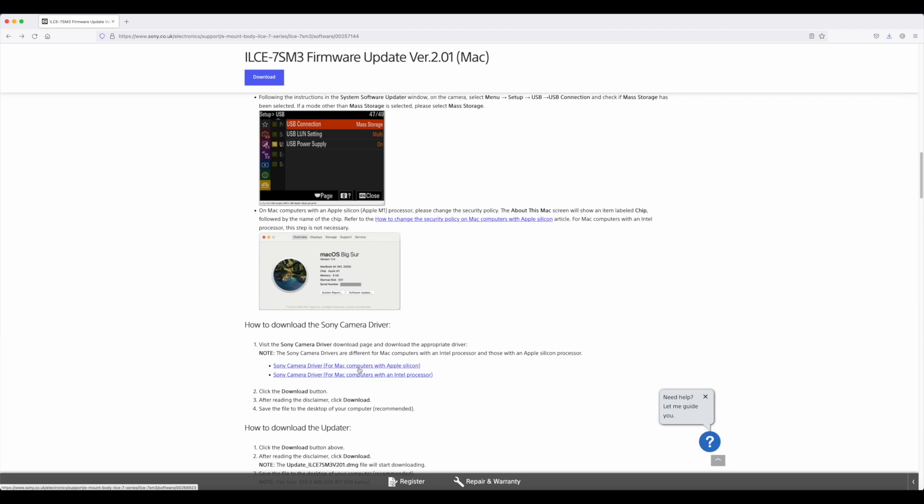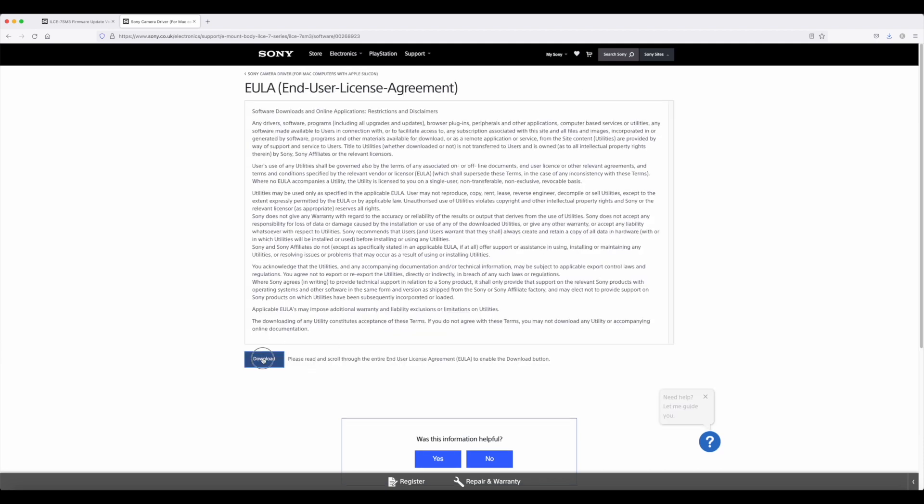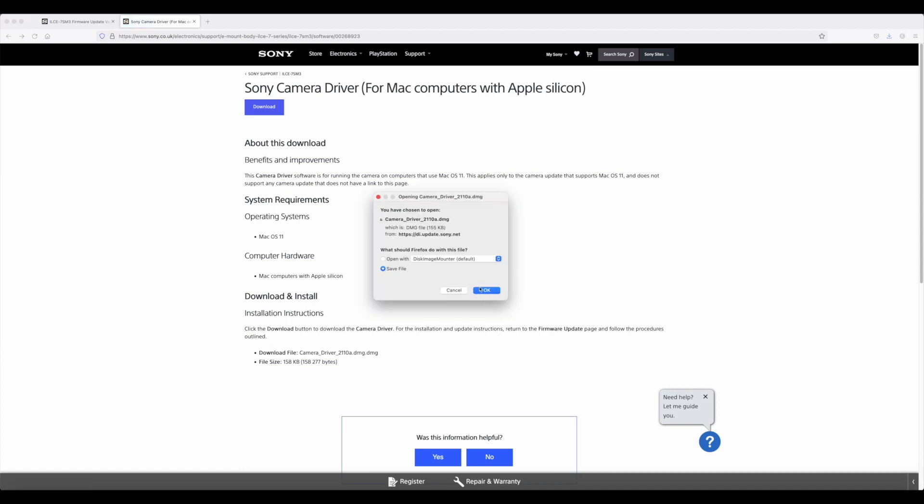I have already downloaded the firmware. Now the next thing is to download the Sony camera driver for whatever processor you have for your Mac. I have the Apple Silicon, so I'm going to download that driver. So now we have downloaded the firmware and also the driver. The next thing we need to address is the security setting of the Apple Silicon.